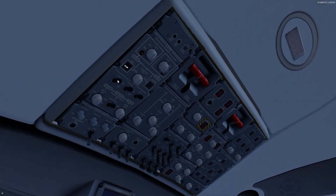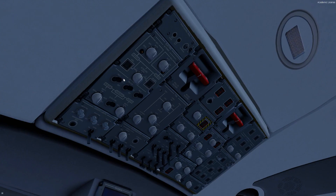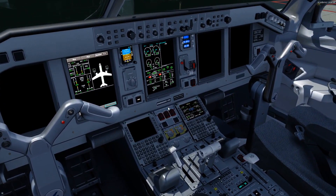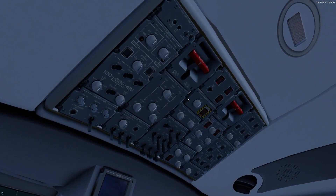We go through and make sure that our ESS and TRUs are in the on/auto position. We just lost our GPU — that's why I clicked the parking brake button on my yoke. Bear with me while that comes back. All these switches should be in the 12 o'clock position once the GPU comes back in.